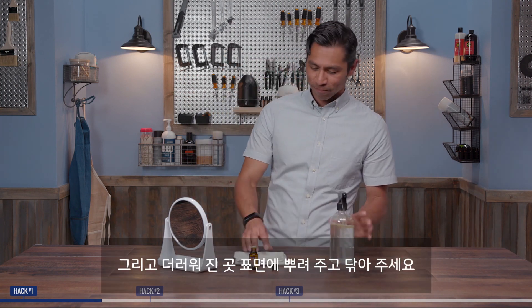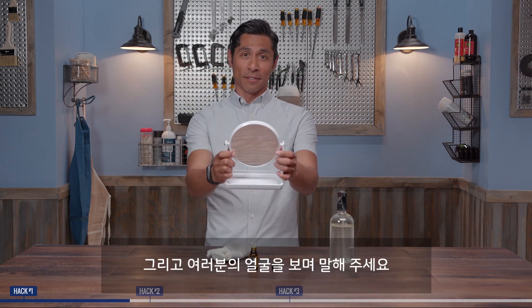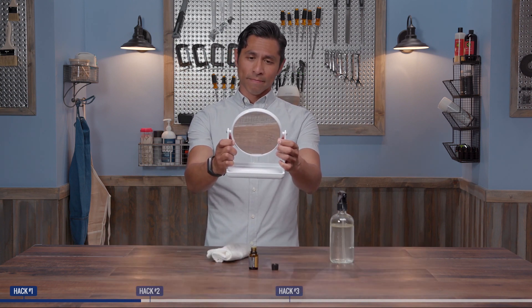Spray it on the surface, wipe it away, and then look at yourself and say: you did it.